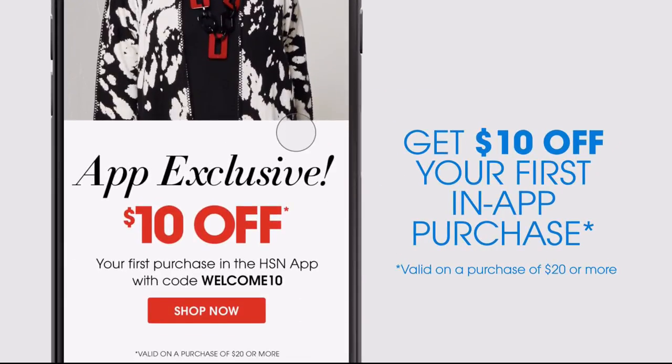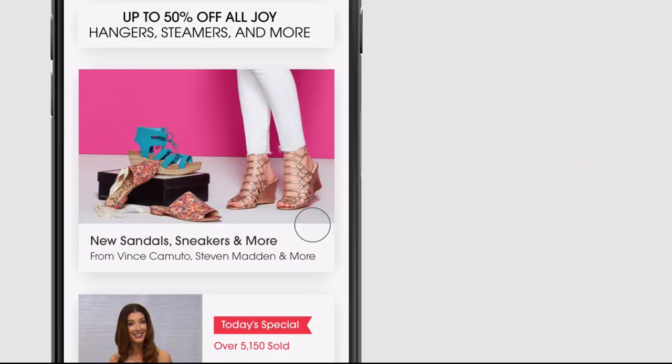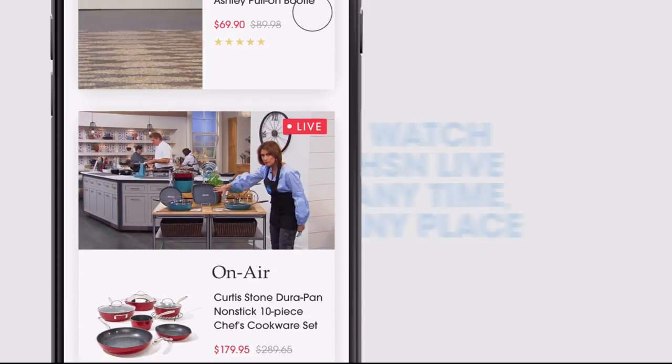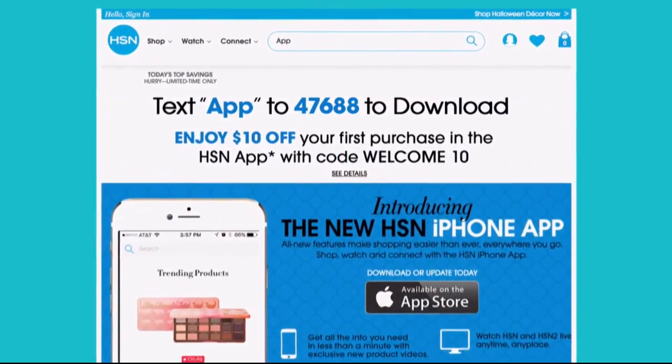Don't miss a thing with our HSN app, available on Apple and Android devices. Get $10 off your first in-app purchase with code WELCOME10. Opt in to push notifications for early access to exclusive app-only deals. Shop faster than ever with exclusive new product videos, only on the iPhone. Watch HSN Live anytime, anyplace. And the new shop and search features make finding your favorites easier than ever. Search 'app' on hsn.com to download.